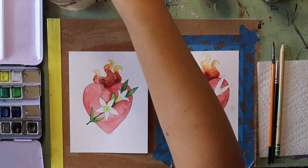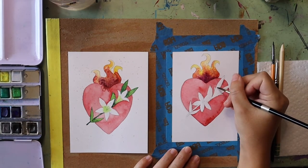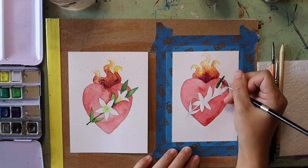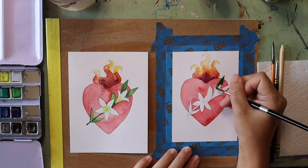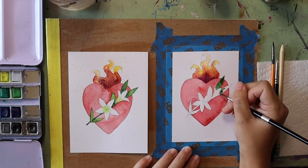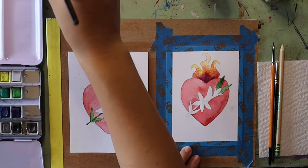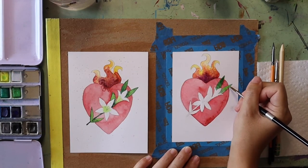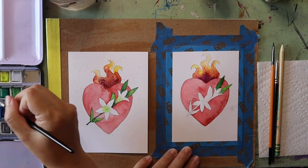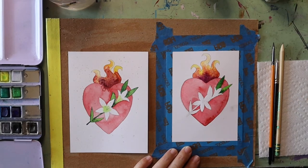Next I'm going to start filling in my lilies and leaves. I'll start with green and fill in the shape of my leaves, being careful not to get any paint on the lily petals — though if that happens I can just take a paper towel and wipe it up. One thing I like to do with leaves is grab a little bit of yellow and dab it against the green while it's still wet — that just changes the color up a little bit. If I want it brighter I can add more yellow, and if I want it darker I can dot on a little more green.